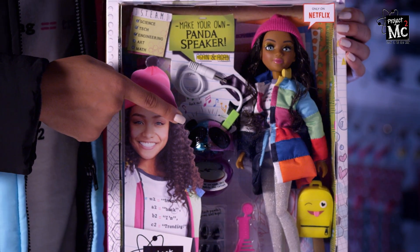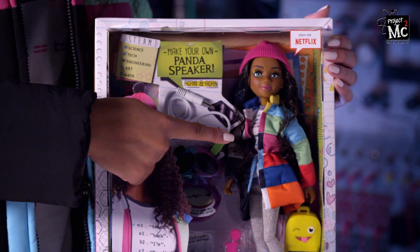This is Brighton's speaker that looks like a panda. And here's Brighton. Doesn't she look just like me? Or do I look just like Brighton?